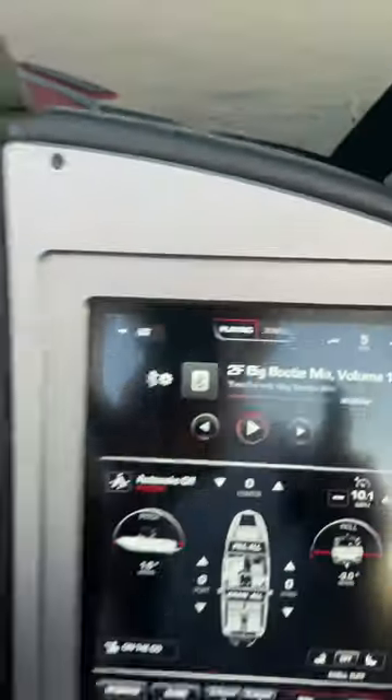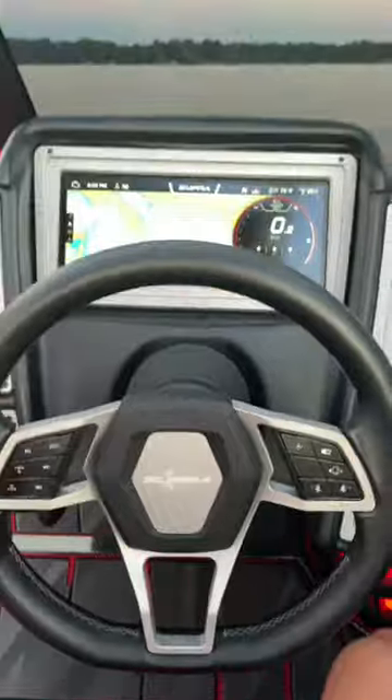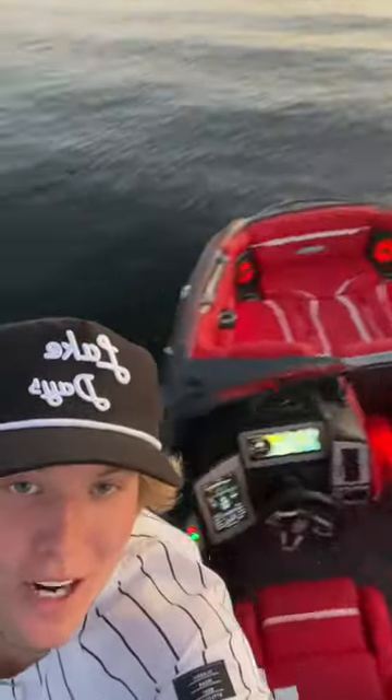This is all your surf settings right here. You've got your music over here, a wireless charger, and then manual controls on your steering wheel. That's a quick little tour of my 2022 Super SL.